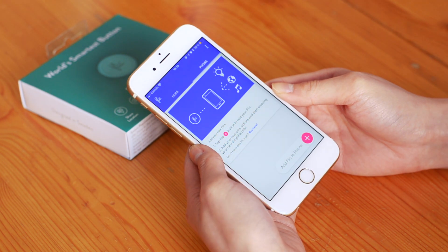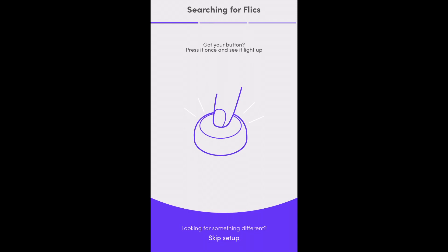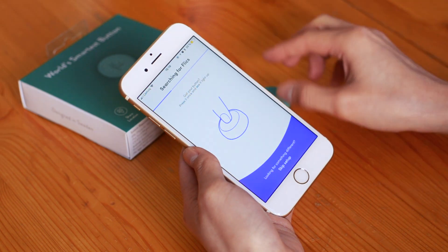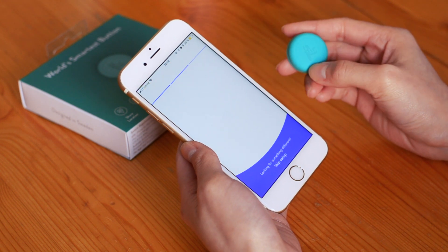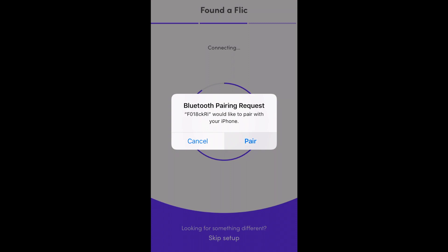Once you're in the app, in the Phone tab, click on Add Flick to Phone at the bottom of the screen. Now you can take your Flick button and press it once. Accept any Bluetooth pairing requests.